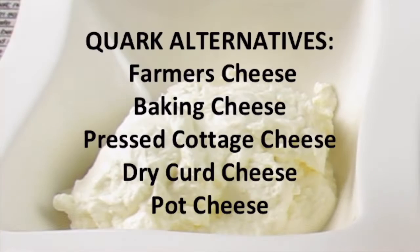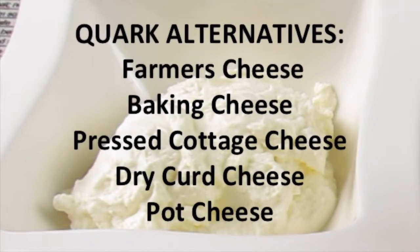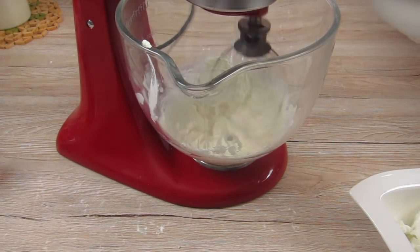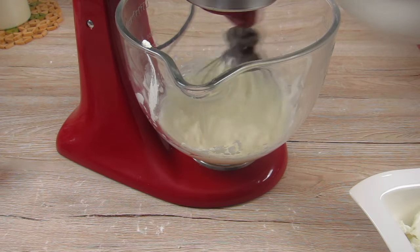One part of the mascarpone cream is quark. I use it because it has a lower fat content. These are some alternatives for quark if you don't find it in your local grocery store. But if you don't mind the high fat content, you can use mascarpone only as well.